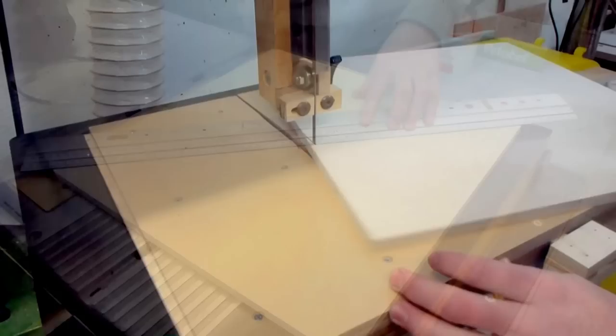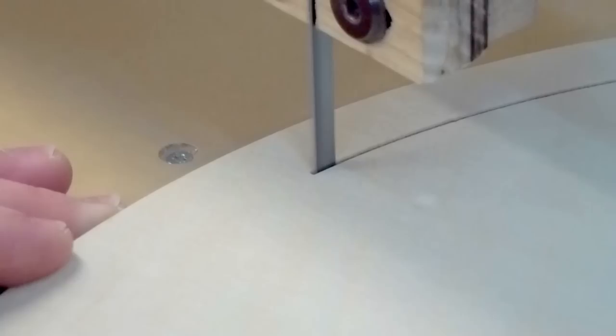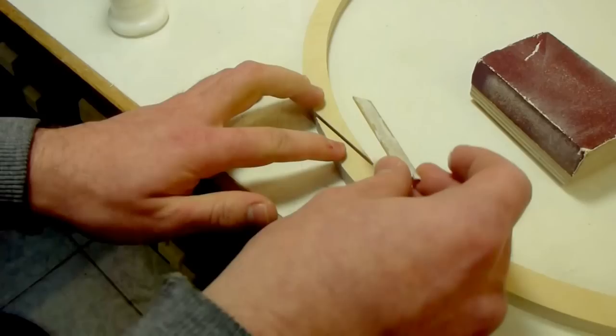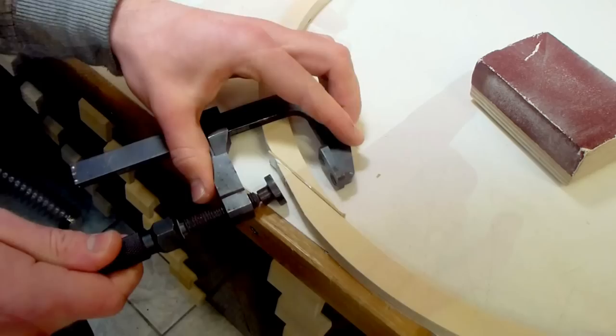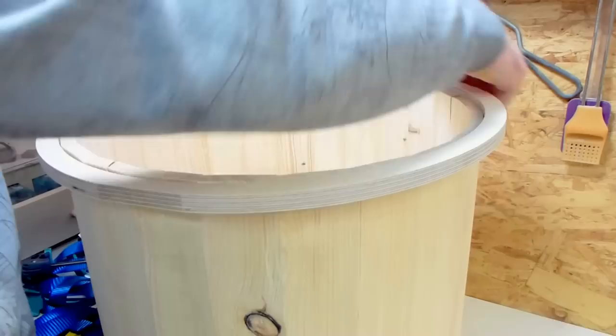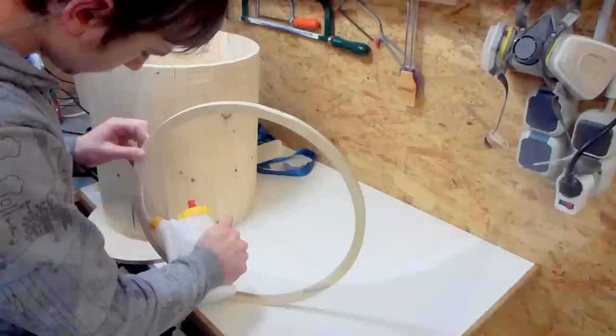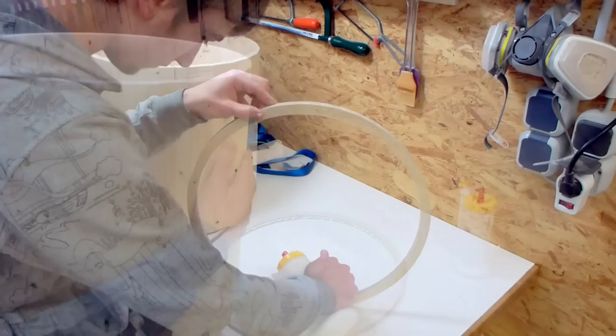Next this bucket needs a bottom and a rim to keep the circle shape and provide more rigidity. I used 12mm half-inch Baltic birch for that. I cut out a circle on the bandsaw and sanded three flat spots onto the edge. Then at the bandsaw I cut a smaller circle out of the big one, which will be the bottom. Because I still needed the bigger one as the rim, I re-glued it with a strip that is the thickness of the bandsaw kerf. So I got both the rim and the bottom out of one disc. The rim has a snug fit and then I glued them in place.